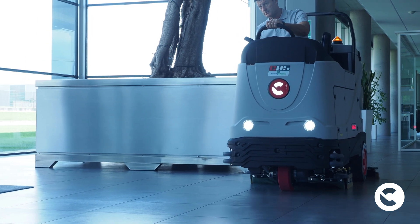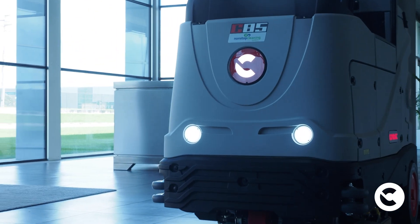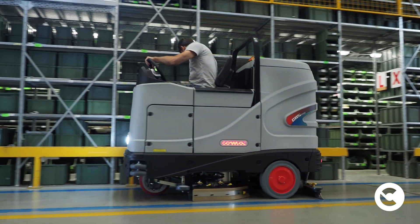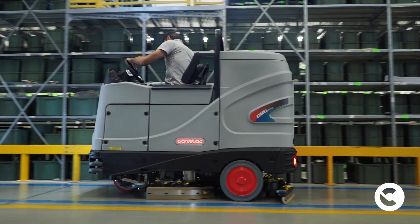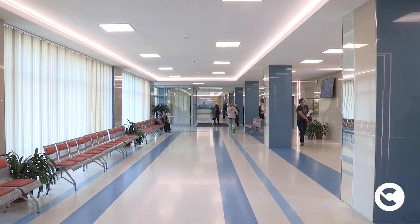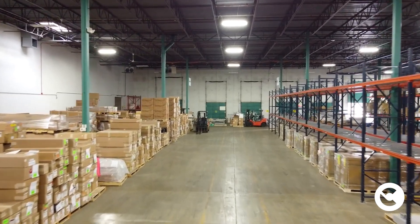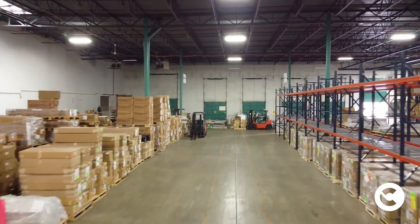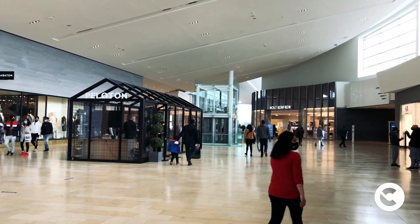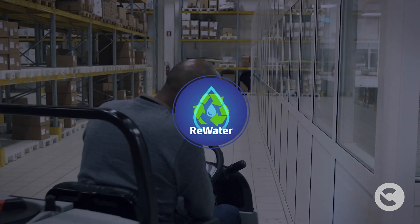Filtered and decanted water does not have a light colour like fresh water. However, it can be used for most standard cleaning operations, as long as they are carried out in environments that do not require special protocols, such as healthcare or the food industry. If you need to clean floors in large areas of the public sector, logistics or manufacturing plants, you are certainly looking for a solution that allows you to save time, water, detergent and therefore money. RE-WATER allows you to do this without affecting the quality of the cleaning result.